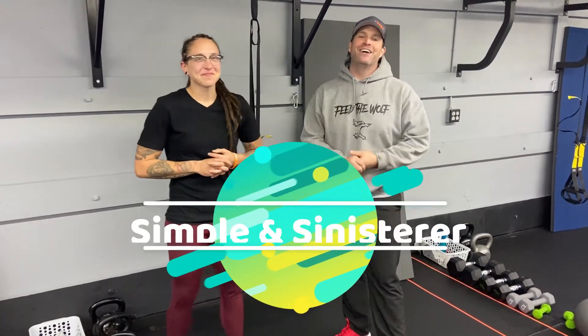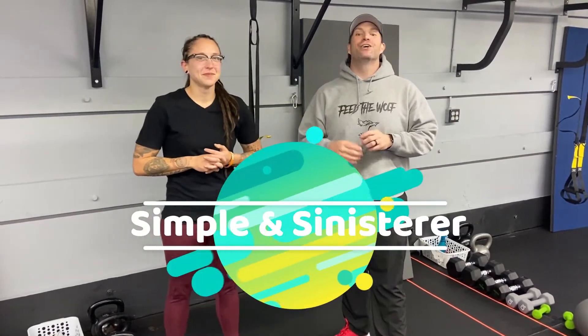Hey, what's up everybody? It's Josh here. I'm here with Coach Juice, and we're gonna go over this week's Simple and Sinister workout. So for this workout, we're gonna have six exercises. You're gonna go 40 seconds of hard work, 20 seconds of switch between exercises, and we're gonna go through all six exercises four times.